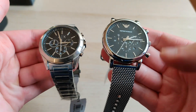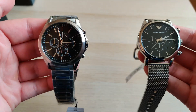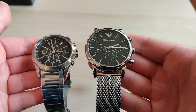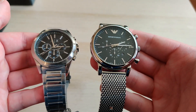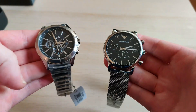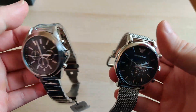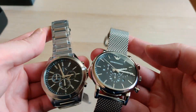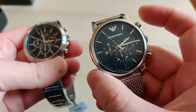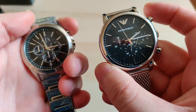My first overall impressions so far: you can really see why you pay more for the Emporio watch just from the packaging. The Emporio has quality premium packaging while the Exchange has cheaper and simpler packaging. The quality difference is clear.